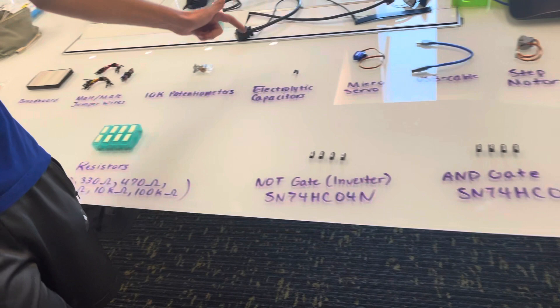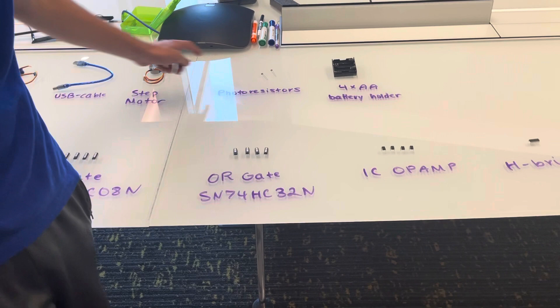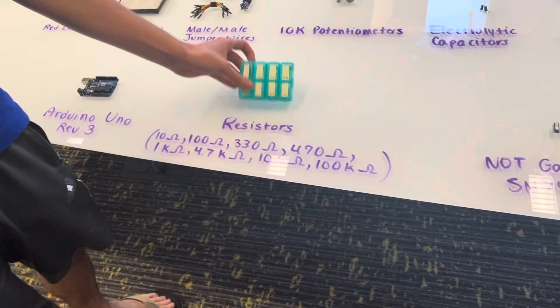Red LED is breadboard, got our wires, the potentiometers, our two capacitors, servo, USB cable, motor, photoresistors, battery pack thing, Arduino.